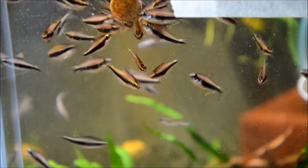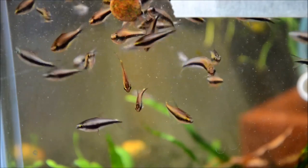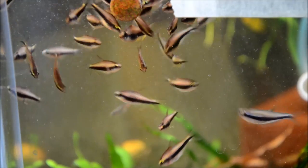They go great with Corys, Rasboras, other Tetras, Plecos, and dwarf cichlids like Apistogramma, Kribs, etc.